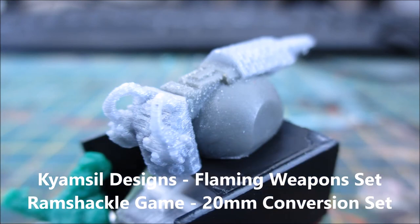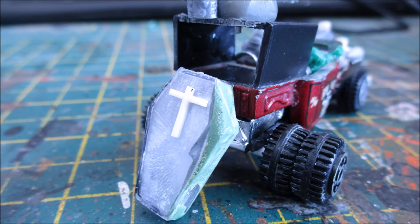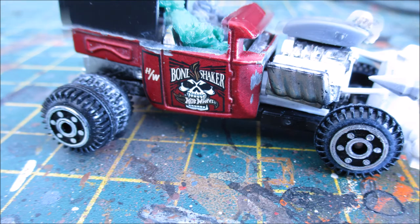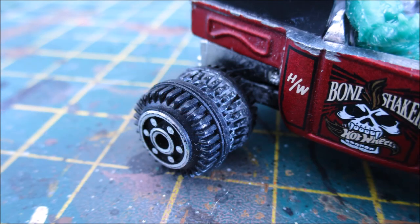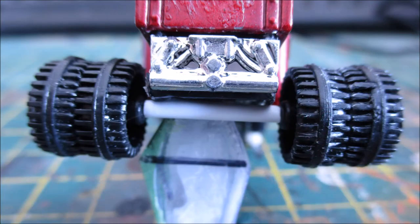Since the driver is a vampire, I decided to scratch build a coffin for the back — obviously you need somewhere to sleep if you're a vampire. The wheels are also from a parts box, but unfortunately I don't know exactly what they're from. I've had them in the bits box for ages — I think they're from the car transporter truck I used to build the Scavenger, but I couldn't be 100% sure.